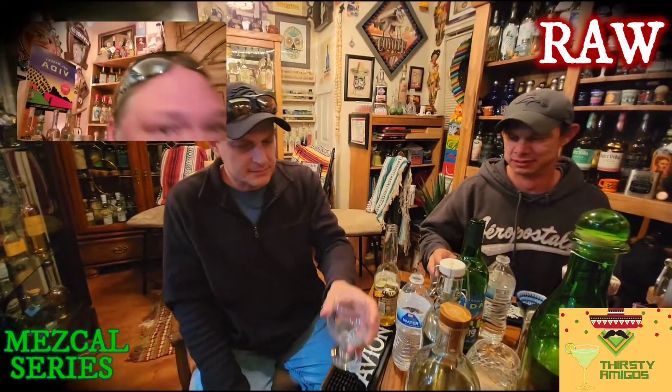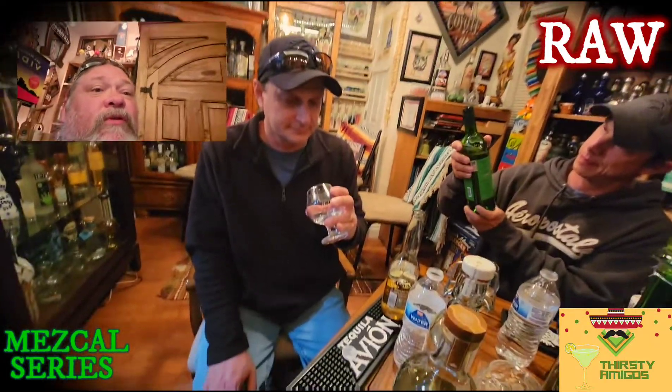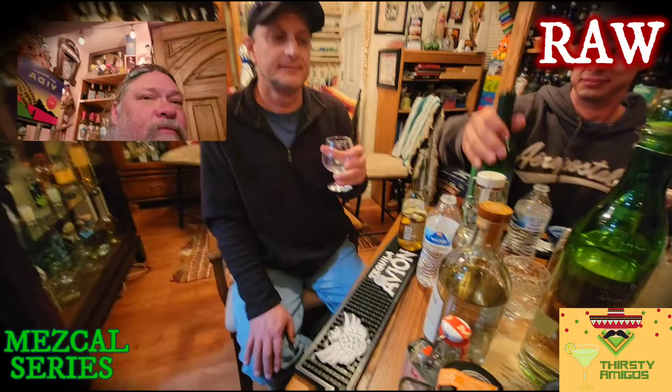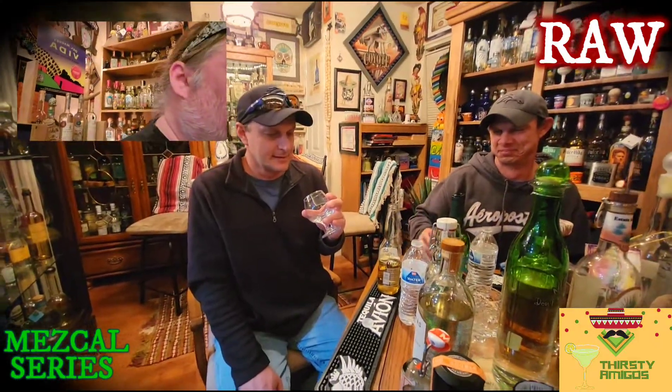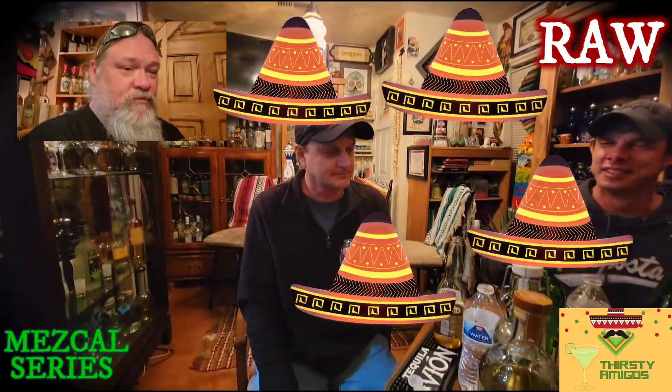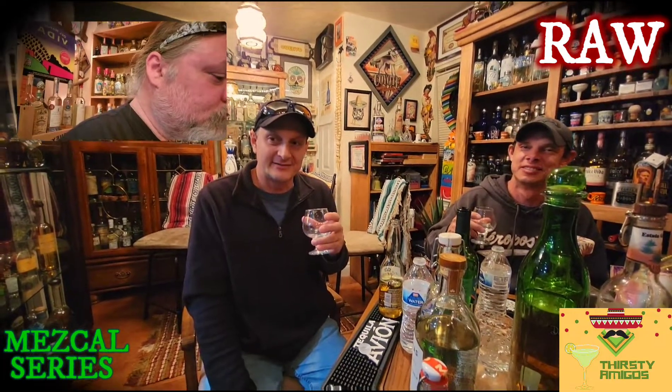It is 90 proof, right? Did it say 45? Yes, 45% alcohol, so 90 proof. We should do Facebook Live with this stuff. I like it. I give this four sombreros out of five. That's pretty high. Are you comparing this to most mezcals? Yes. And is it better? No, it's not better. You give that a five? I will give that a five. But you're giving this a four. I'll give that a four. We're going to give it a five.